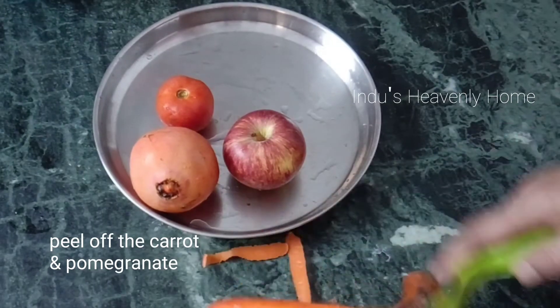This mix helps fight free radicals. The vitamins are good for you. This juice is best for the morning.